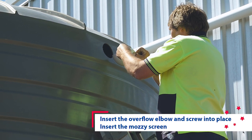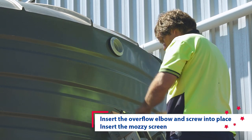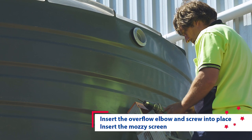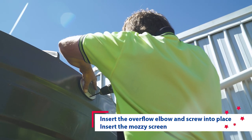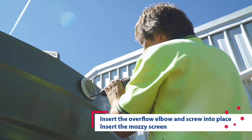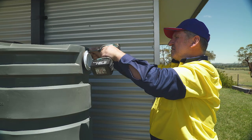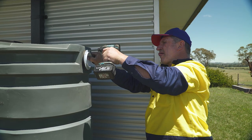To install the overflow, insert the overflow elbow into the drilled hole until the seal touches the tank wall and screw it into place using the supplied screws. Push the mozzie screen or overflow strainer into the overflow outlet until it bottoms out.